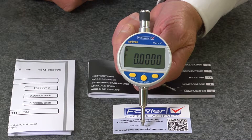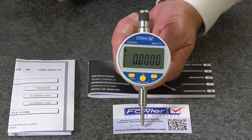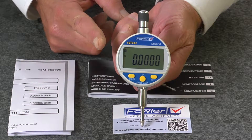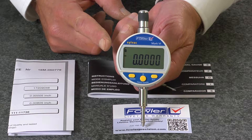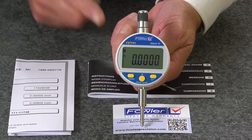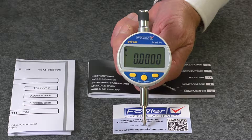Fowler-Silvax Mach 6 electronic indicators, water and coolant resistant to IP54 for protection against debris and fluid, with 2 micron repeatability.